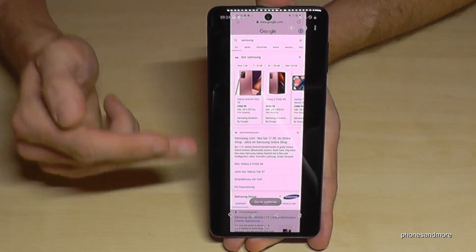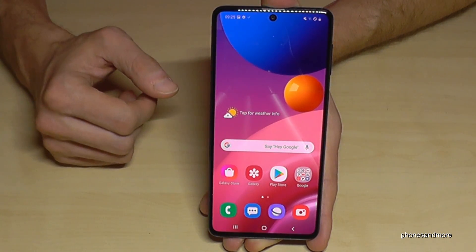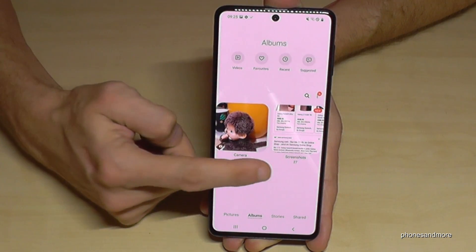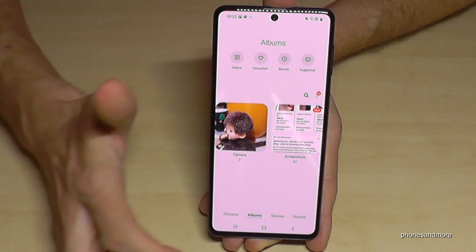As you can see, we now have a scroll shot — a long screenshot. You will find your screenshots in the Gallery, and under the Albums category, screenshots have their own folder where you can find all of them. Very nice!